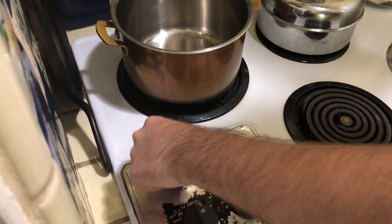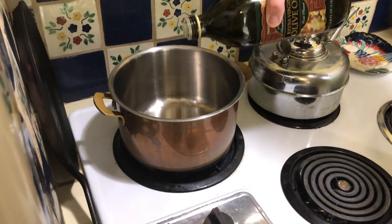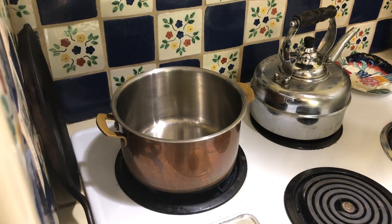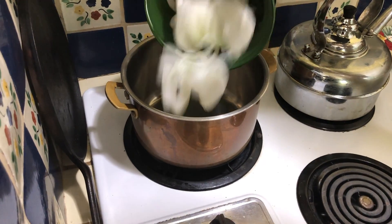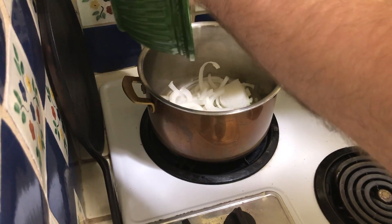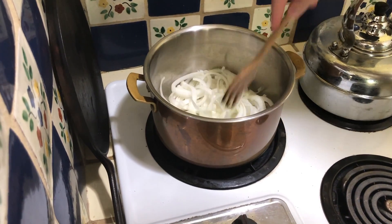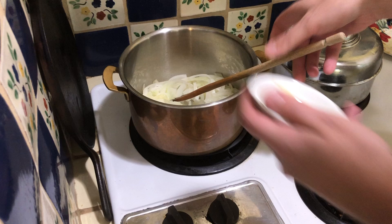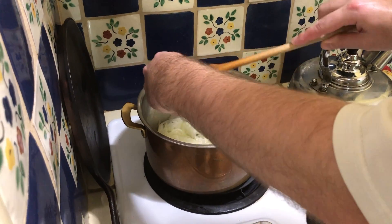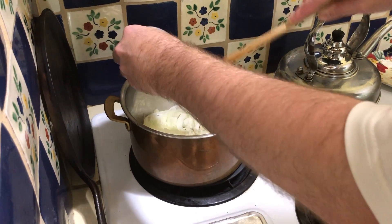From this point forward, we're going to turn up a burner to moderately high heat and throw some olive oil in there. We want that olive oil to be pretty hot but not smoking. Then we're going to add the white onion and cook it, stirring occasionally, for about five minutes or so.